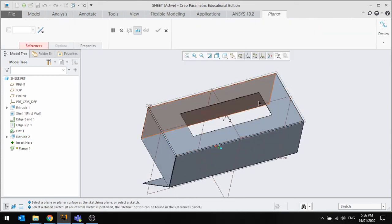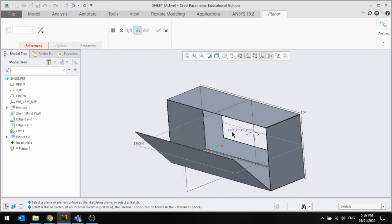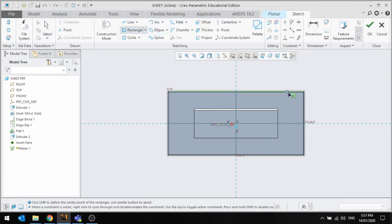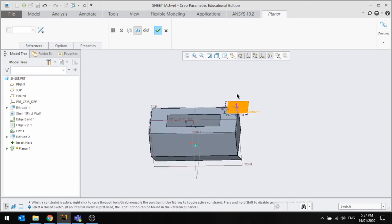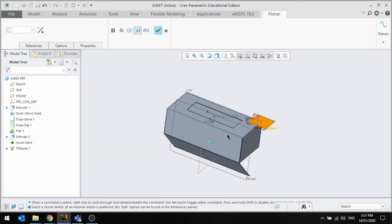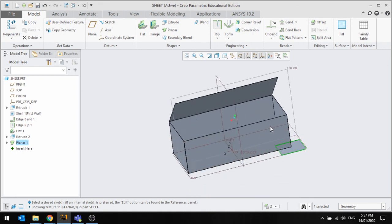Now I'll go over the Planar tool. The Planar is kind of like your unusual extrude — it's similar to a surface extrude but adds material straight away. It's basically your usual extrude when adding material. I'll add a rectangle, press OK. Up here I can't define the thickness because it's driven by the initial property set at the beginning. So if I wanted to cover a hole or whatever, I can use that tool. That's pretty much it for the sheet metal tools — thanks for watching!